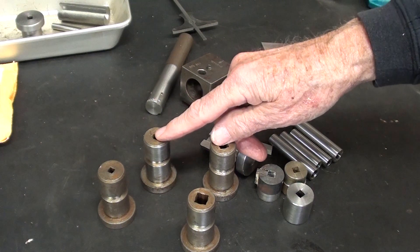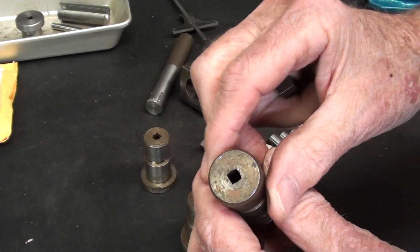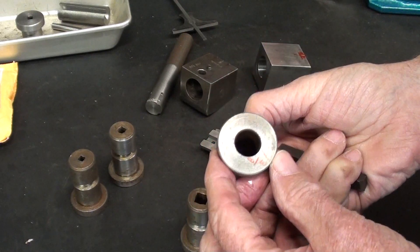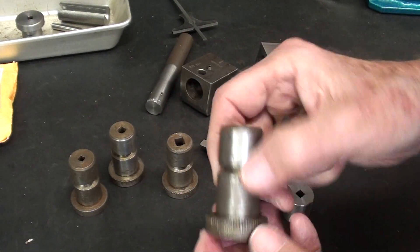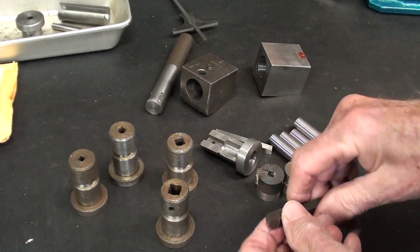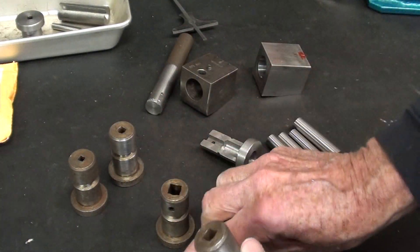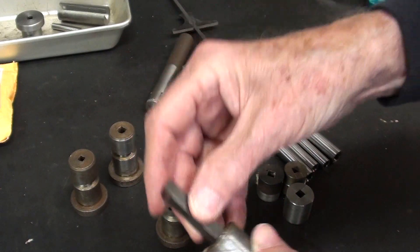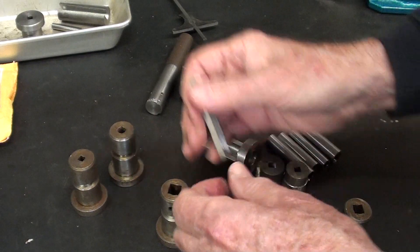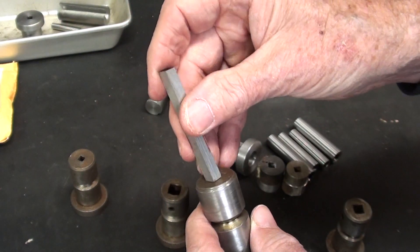There are actually four of these sleeves that came in the original South Bend kit: 3/16 square, 1/4 inch square, 5/16, and 3/8. You don't need to make all of these — just make one or two that suit your needs. The most popular ones are probably 1/4 and 5/16. You can see that these high-speed steel bits fit nicely in that square hole. But I think we're most interested in the one that holds 1/4 inch square bits.